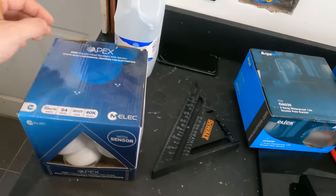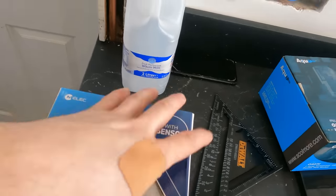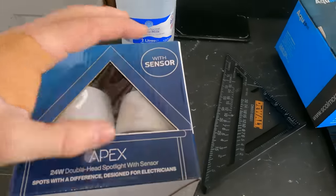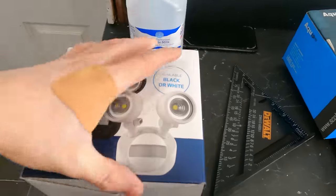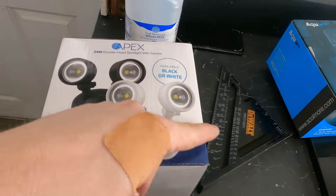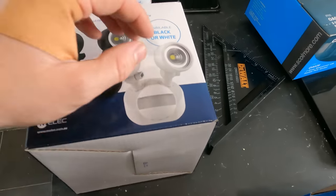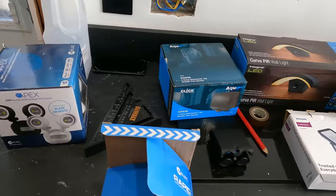Let me show you these other bits - M-Elec Apex. So that's a floodlight, like a twin spot, with a sensor. I've never used it before, but there's not many of these on the market to be honest. Sometimes down the side of houses you could do with a spot either way. There's not many companies that make a twin spot like that with a PIR. It's all moveable. Not much different than any others, but it's another option.